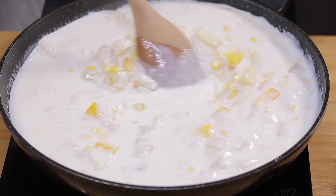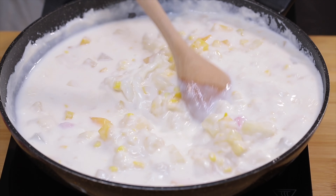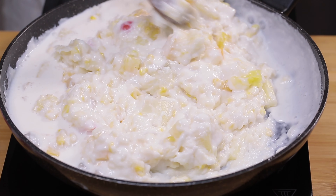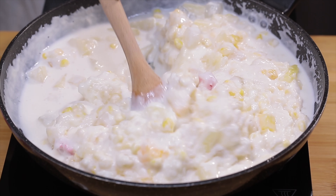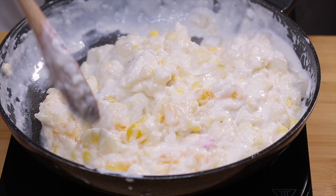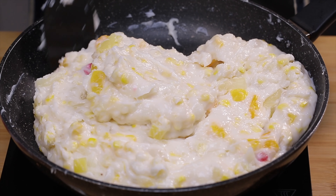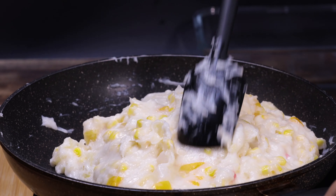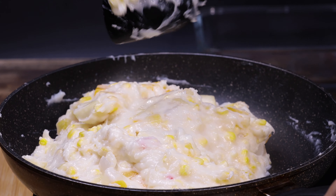Continue to cook for about three to five minutes while continuously stirring. It should form a very thick paste. This Maja Jubilee is fun, colorful, and full of a fruity twist that makes the original Maja Blanca more exciting.